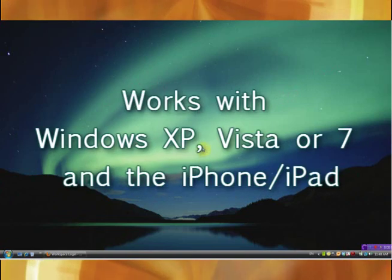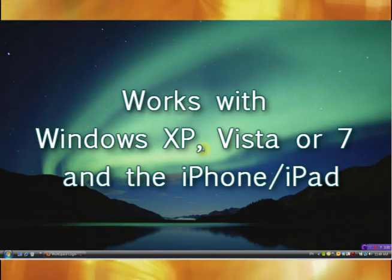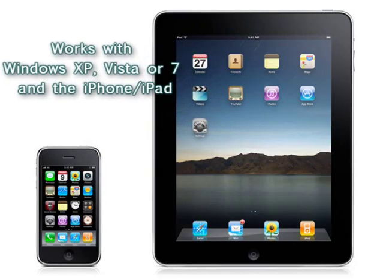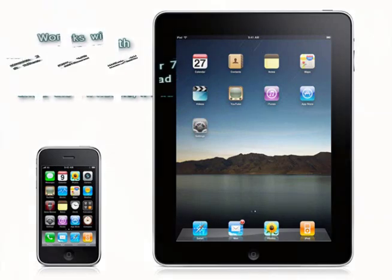Number four, you need a Windows XP, 7, or Vista computer, an Apple iPad, or an Apple iPhone to utilize this Wi-Fi connection.